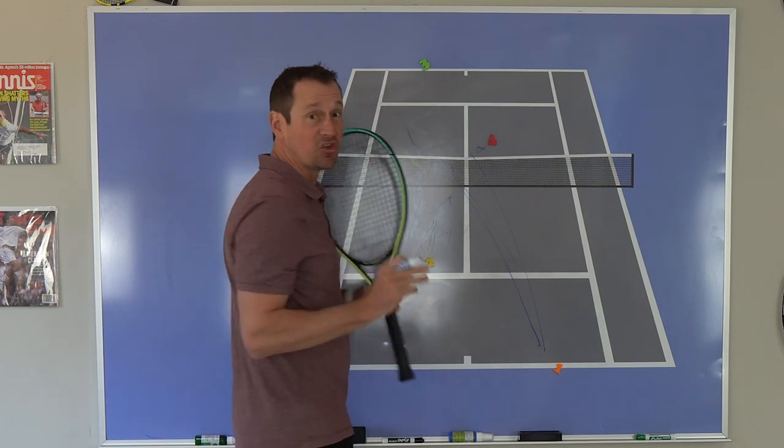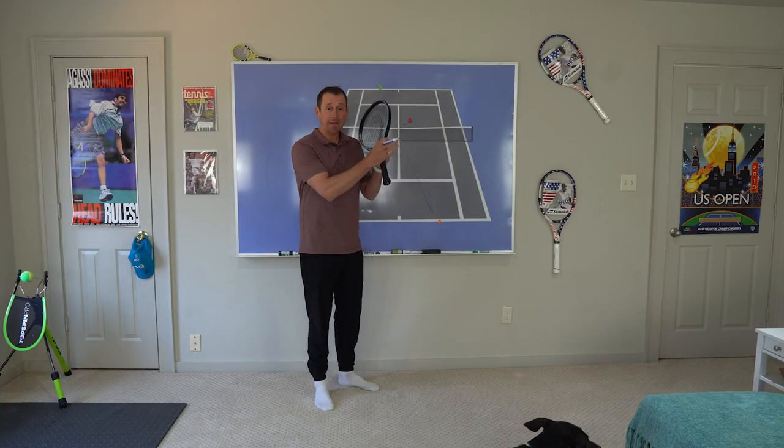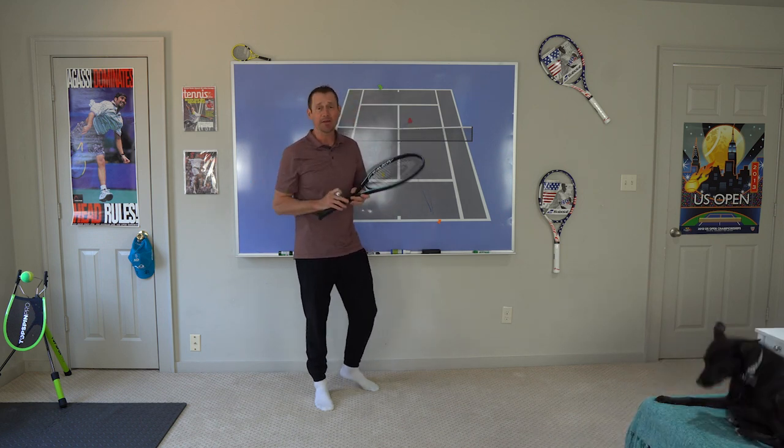Really, the only way to do it is to just do it. You've got to spend time making sure you're comfortable at the net volleying and comfortable moving in all directions up at the net.